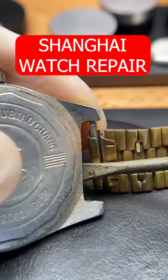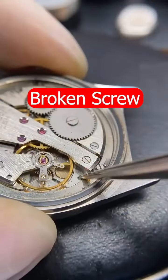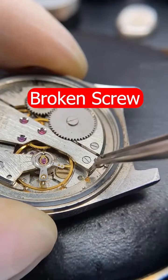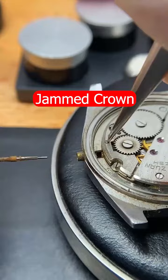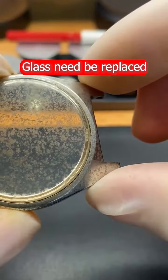I received this watch in the mail in pretty bad condition. After removing the strap and taking a look inside, I found a broken scroll and the spring was also not working properly. Removing the crown gave me access to remove the cover. The front glass was broken and full of scratches.